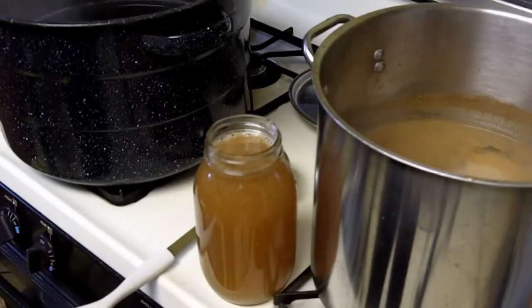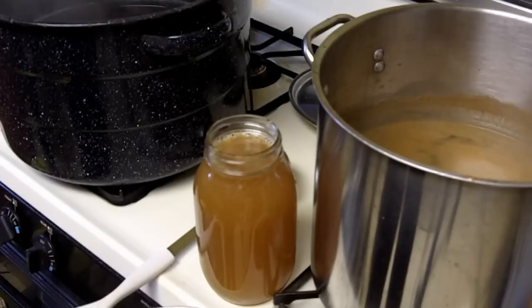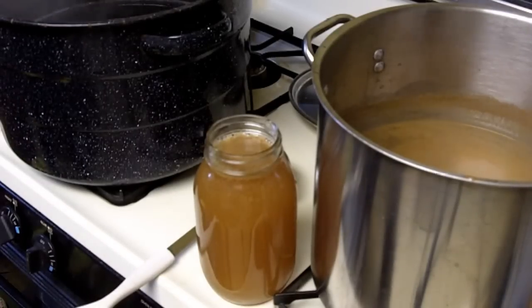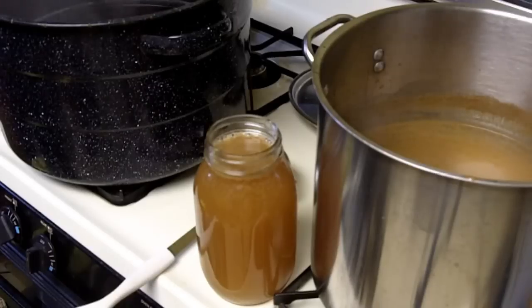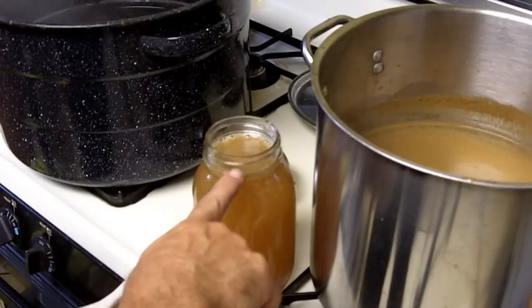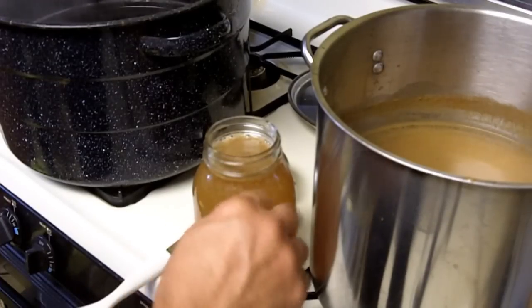I have the lids in hot water too. Everything has to be sterilized when you're canning. I want one-half inch of headspace above the juice.